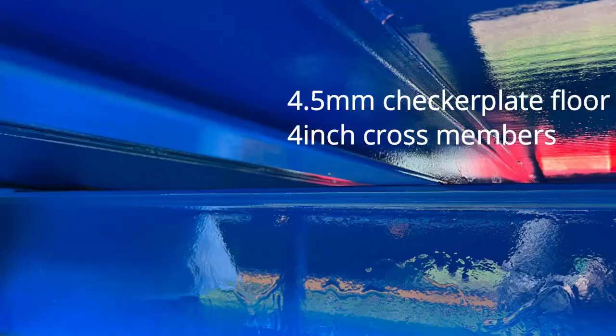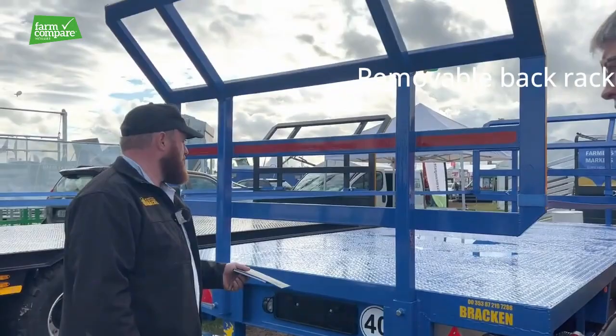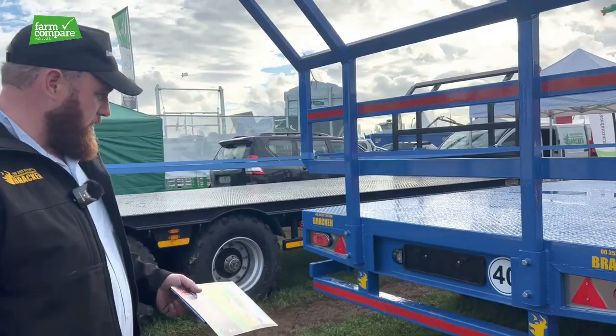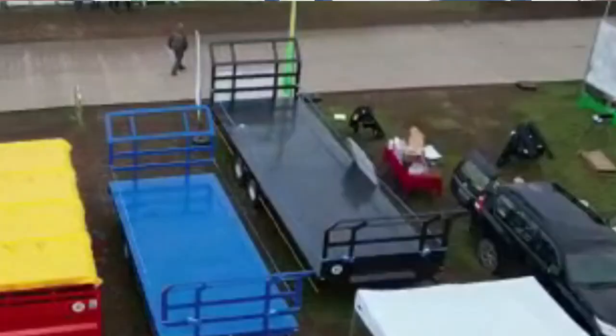She has a four and a half mil checker plate floor, four inch cross members. She has a breakaway strap box, removable back rack, and all LED lights. All the trailers come with a full set of LED side lights, tail lights, and side markers, side rails — the full kit.